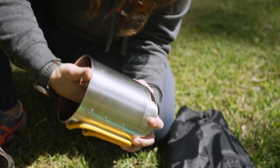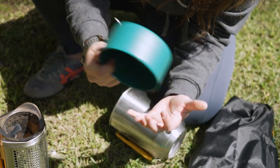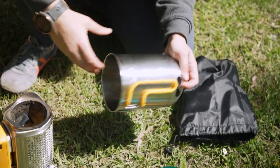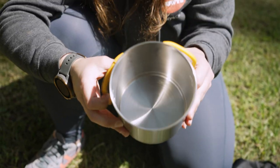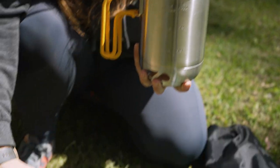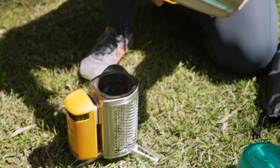Inside it also comes with a small little bowl that you can use as well, and some instructions. Now this kettle pot has been designed specifically for use with BioLite's Camp Stove or Camp Stove 2 Plus that we have here in front of us.